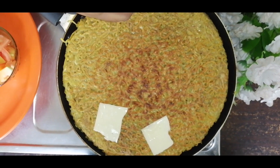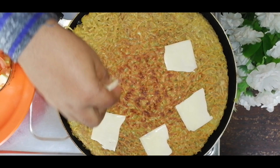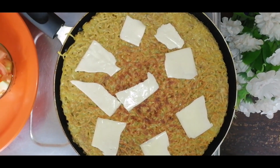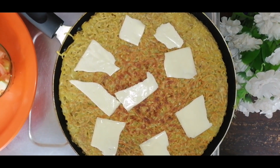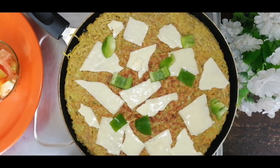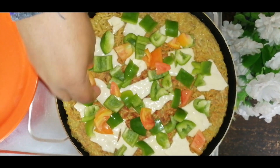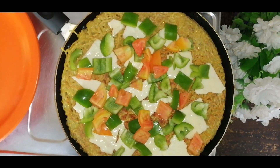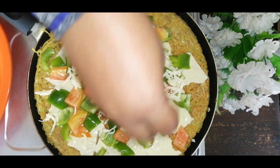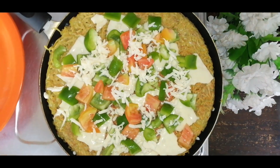Put the cheese slices in the bowl. Then add the capsicum and the casserole. Now let's put the mozzarella cheese in the bowl. Let's put the cream in the bowl. Now let's put the chicken.